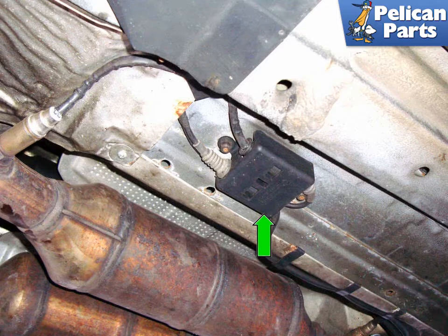To perform this work you're going to need to safely raise and support the vehicle. Please follow our link provided at the end of this video for additional assistance with that task.